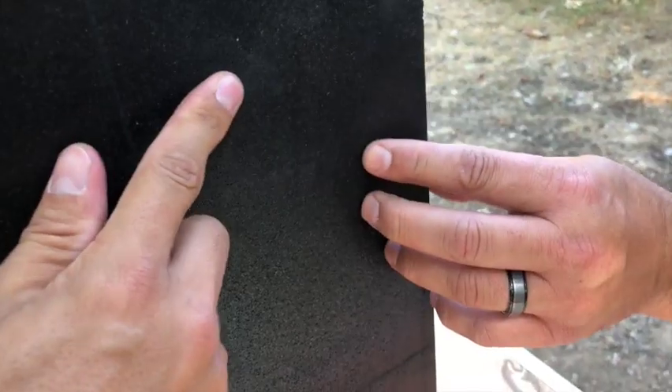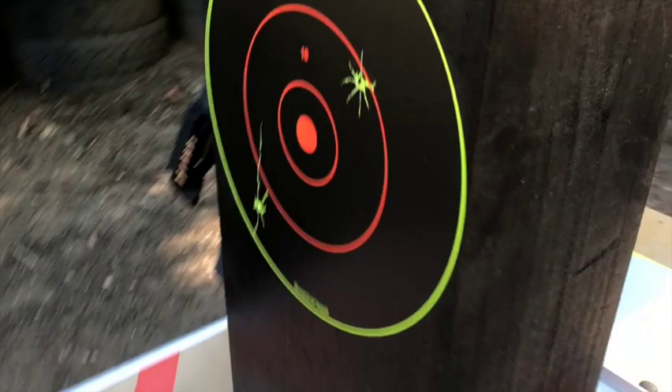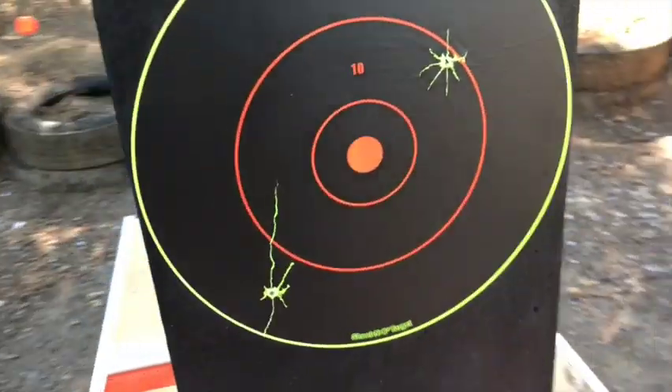Feel that right there — feels like it's right there. Doesn't it feel like the tip of it's right there? So a 308 is going to push through and a 6.5 Creedmoor won't.